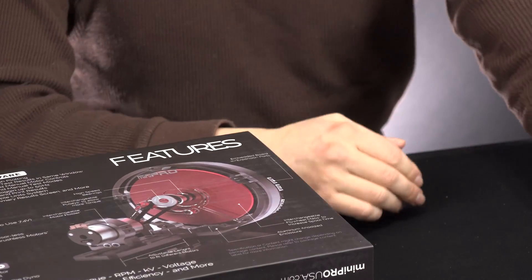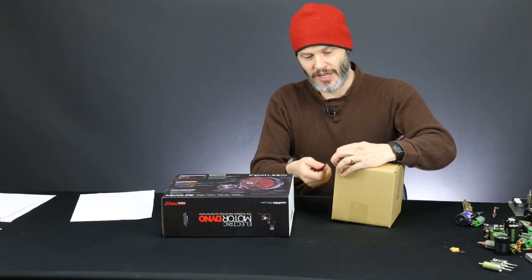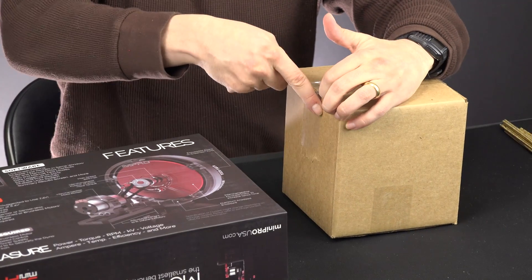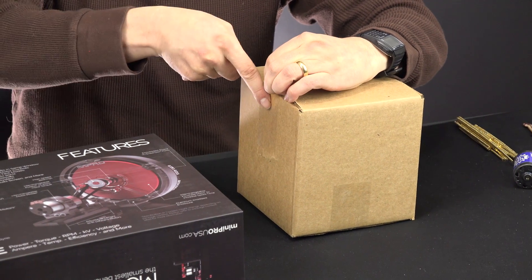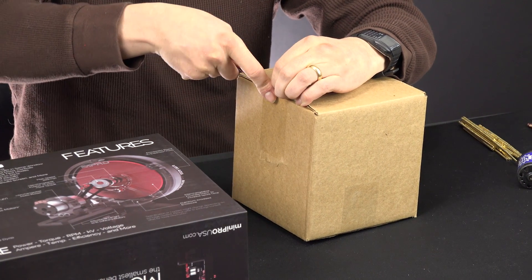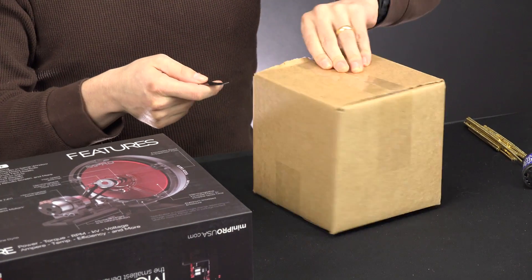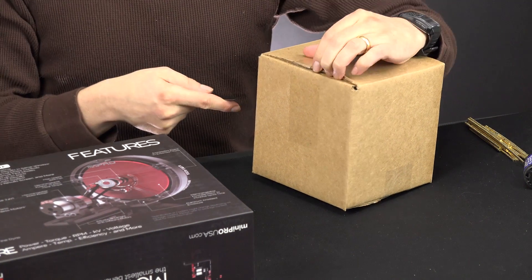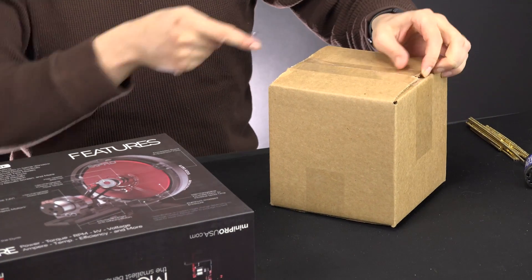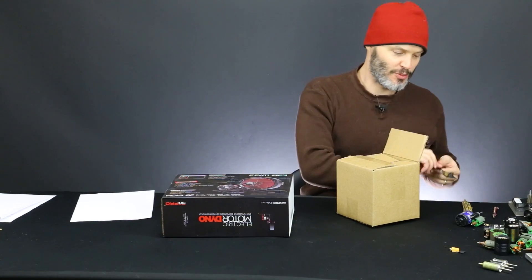This will come in handy. I already have a few dynos, but they're kind of limited use — they either don't have a very good load cell or they have such a small inertial flywheel that it really doesn't give me good information. So I figured a new dyno would be a good purchase. I would normally classify this under the stupid purchases of the month, but I don't think this one's actually going to be a stupid purchase. This will be very useful.